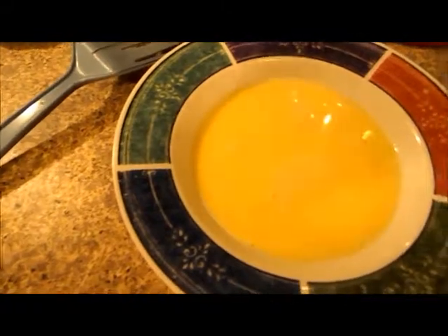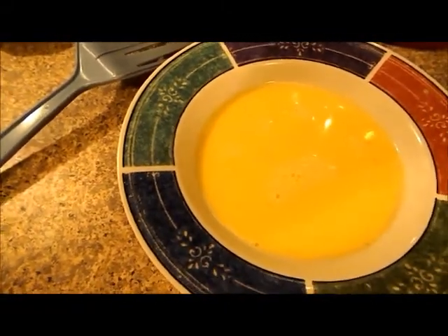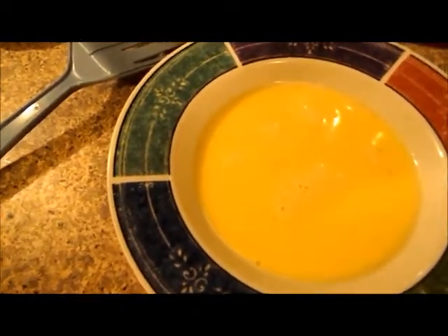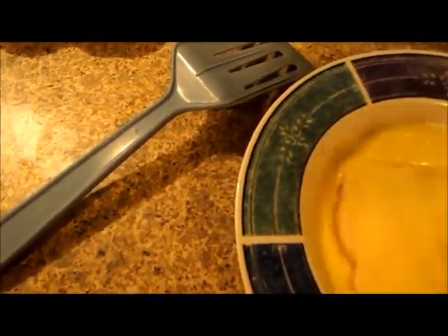This is Bailey's favorite French toast. She loves maple syrup, but it always gets into her hair and it gets really sticky. So I thought of this. Now in this bowl is just your traditional egg and milk mixture.